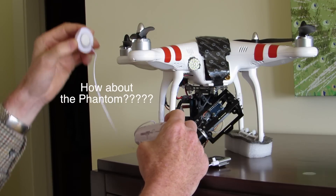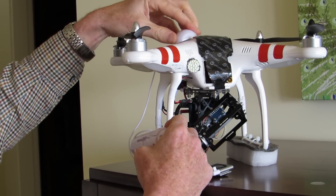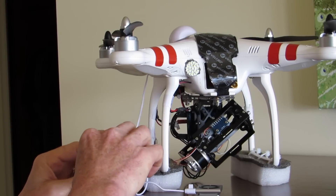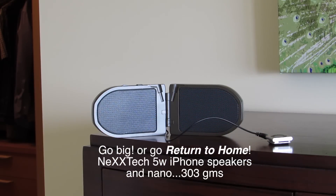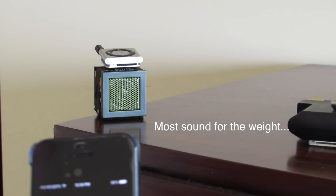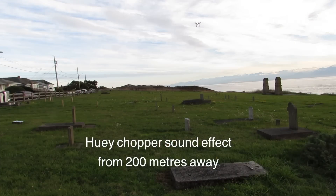I'm just going to stick it on the side here. Hopefully it won't interfere with the GPS — I might have to move it. Now let's see how loud that can go. For the size and the weight of it, it's probably the most efficient.